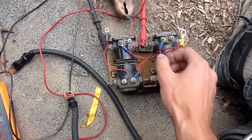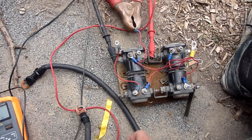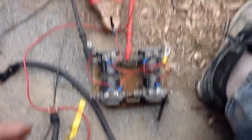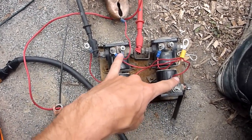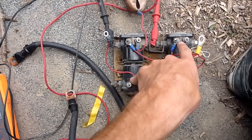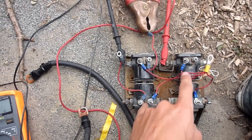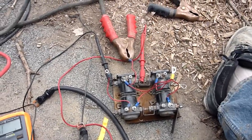It looks complicated because there's four posts and a whole bunch of wires, but in actual fact all it's doing is just switching power on and off. The reason why there are two is because these two are going to work in conjunction with each other, and these two are going to work in conjunction with each other — this will be power out, power in, vice versa depending on how you hook up the wires.